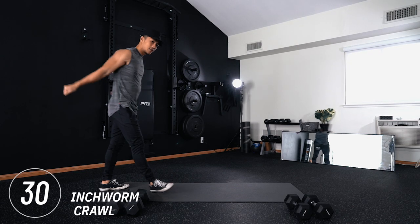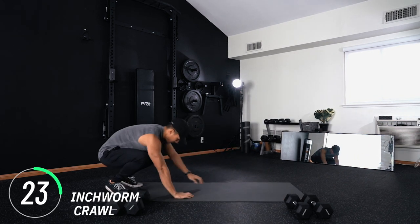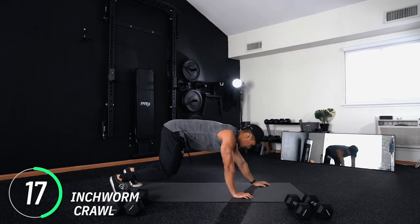For our warm-up we have inchworm crawls. Starting from standing, you're going to squat, bend your knees, and crawl out forward into a plank position, then crawl back. Take the time to really move through the motion and find your range of motion here — this is our warm-up.